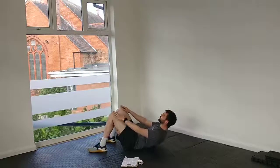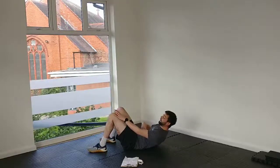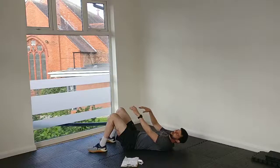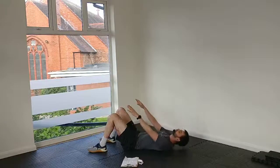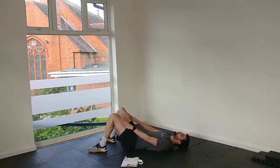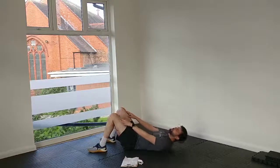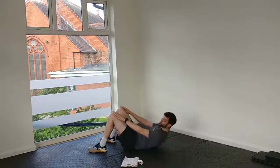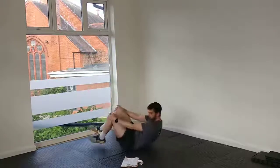Nice, smooth, controlled crunch — it's not a big movement, just a small lift up. That's 30 seconds. And 45, well done.